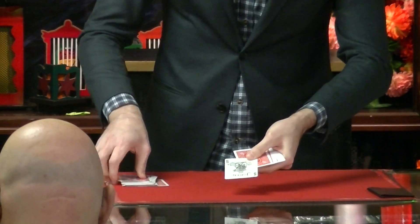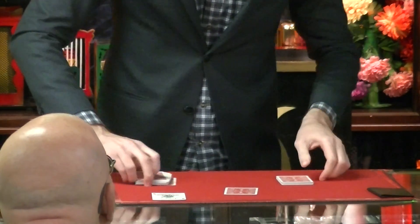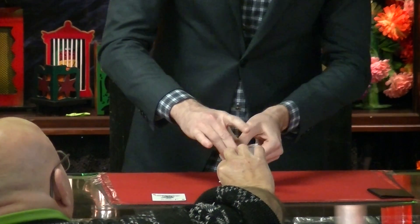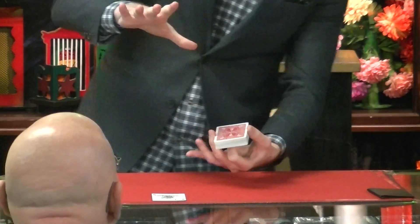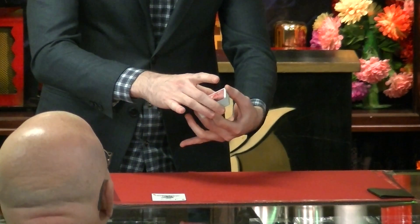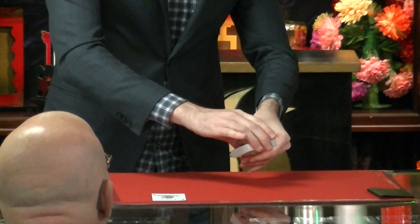Here's what we're going to do. We're going to take that card. We're going to have you do the same thing — hold it in frame so everyone can see, and insert it wherever you'd like. We'll push that all the way in. Fair? Pretty fair. So here's where the magic happens. I'm just going to give the packet a little riffle one more time here, like this.